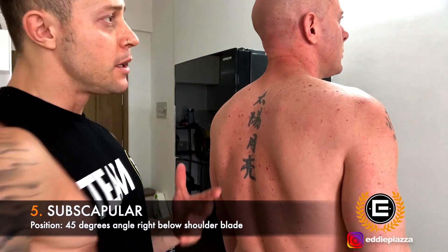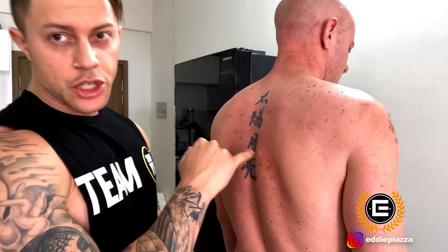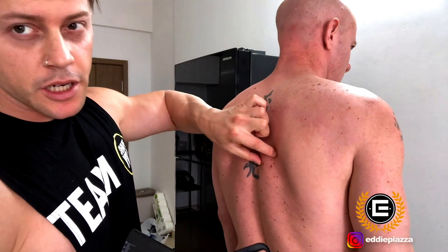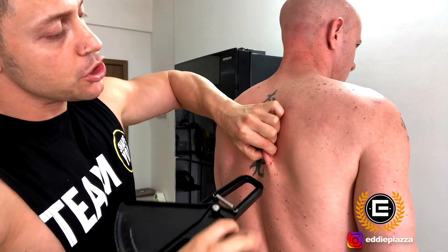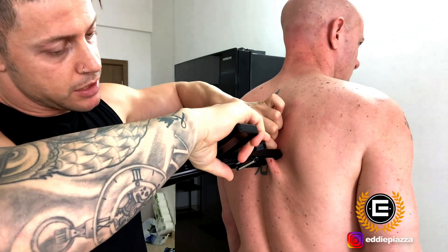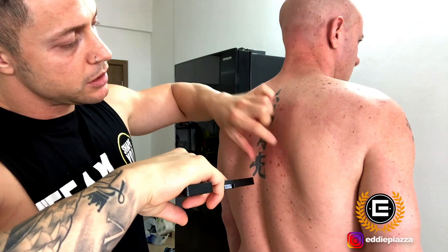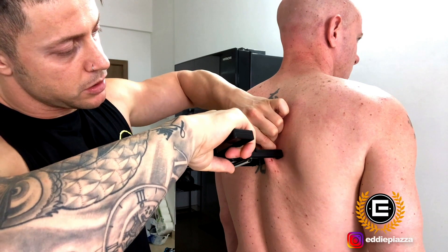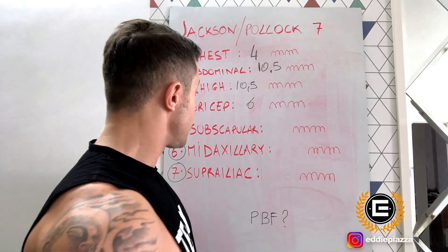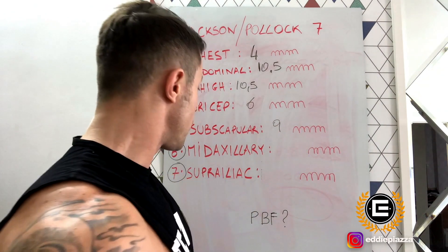The fifth point is the subscapular. We go close to the shoulder blade, right here, and pinch at 45 degrees, then go down with the caliper. Reading: nine. Release and one more time: nine. The subscapular measurement is nine millimeters.